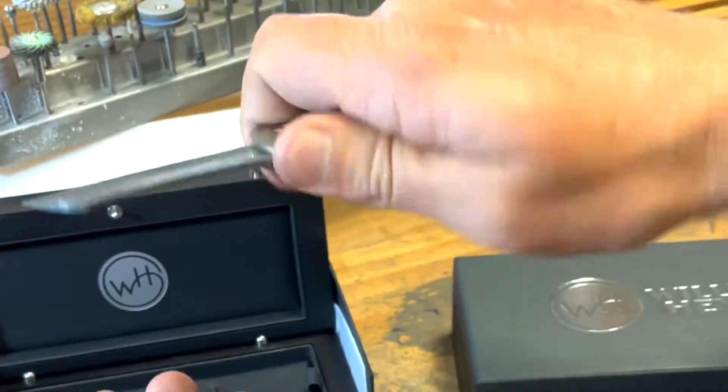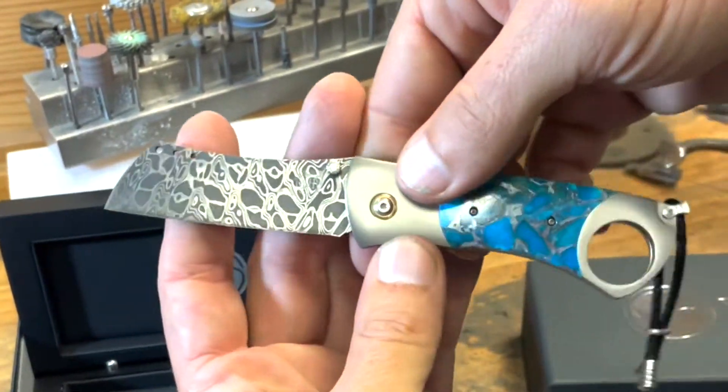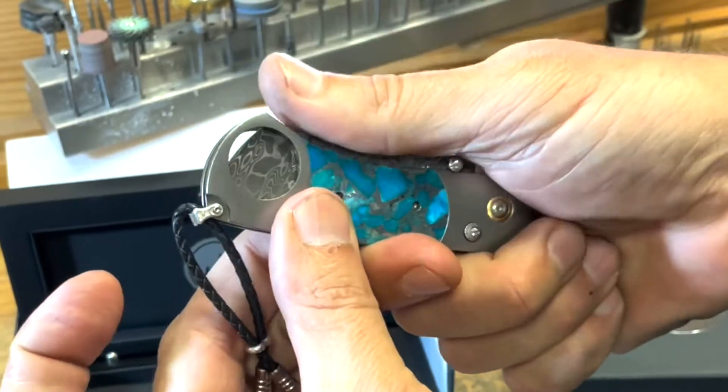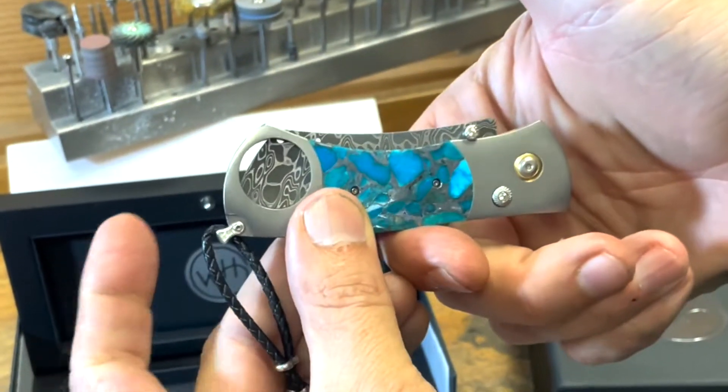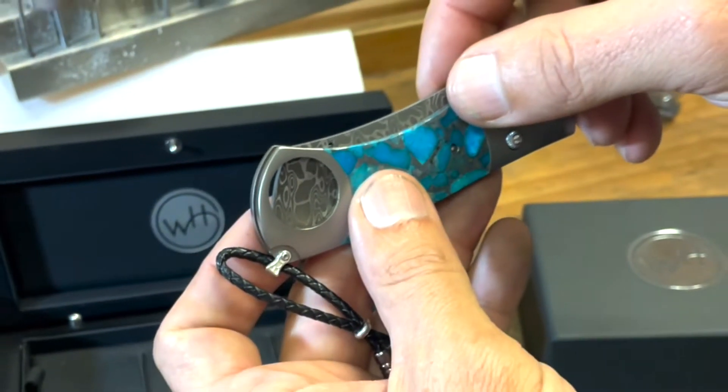It's a very cool knife in the hand and just a great working knife, but you've got this big hole in the back, and that is going to allow us to guillotine cigar cut to your heart's content. So for the next step, let's go ahead and cut a couple cigars.